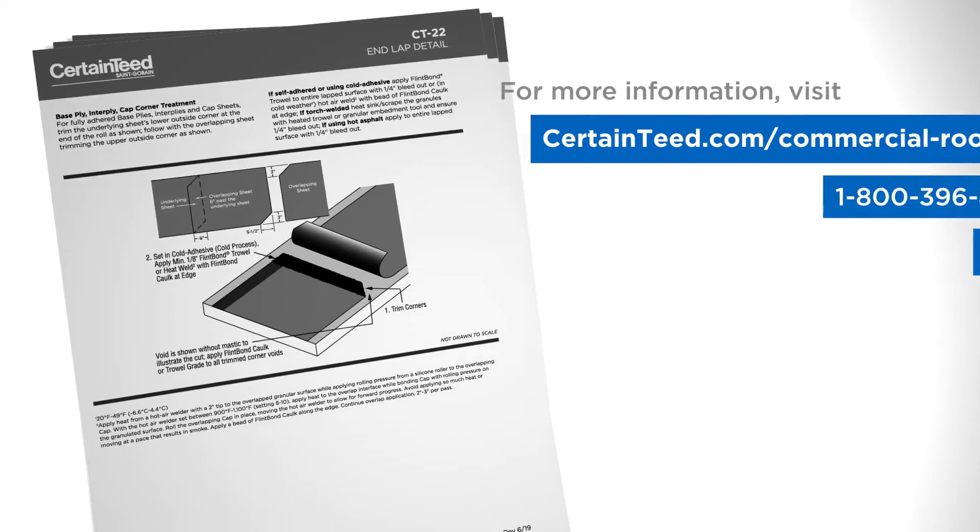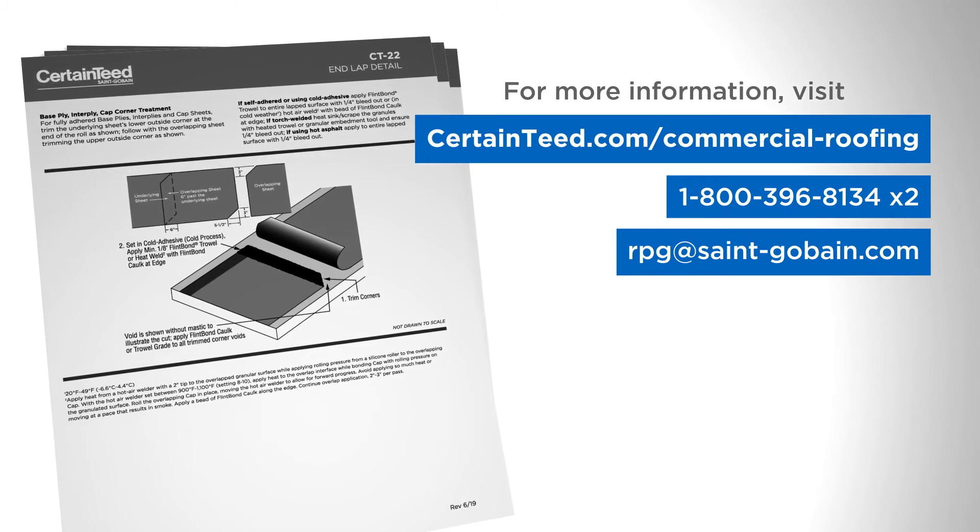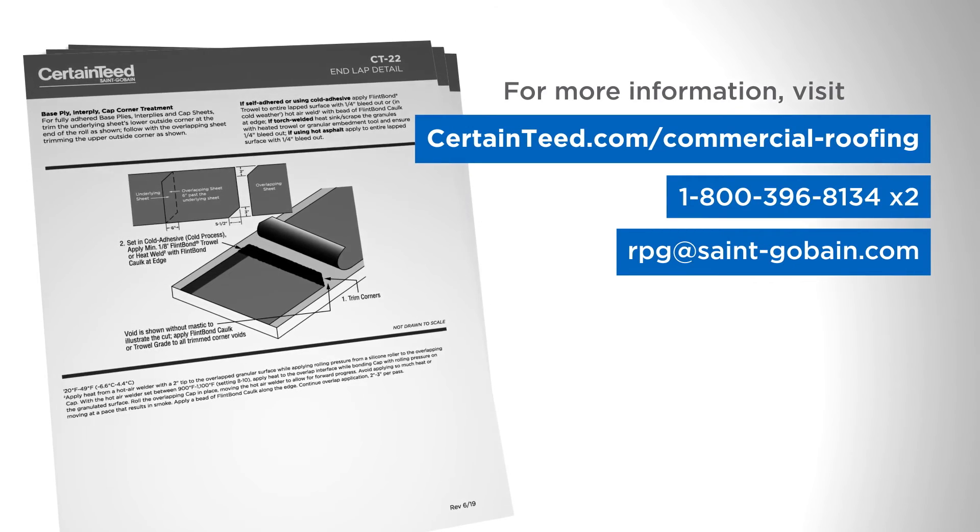For more information, visit CertainTeed.com/commercial-roofing for construction details, or contact CertainTeed Commercial Roofing Technical Services.